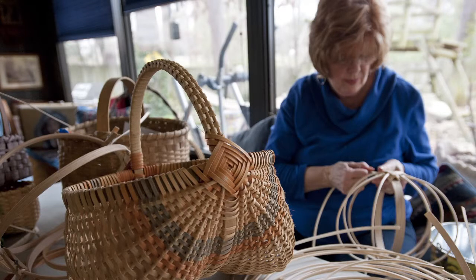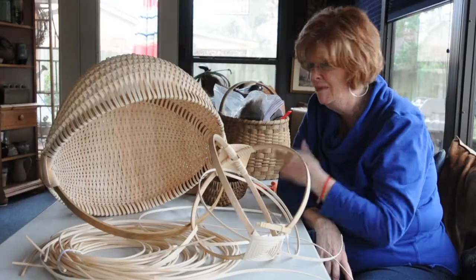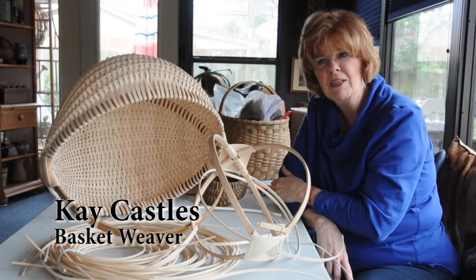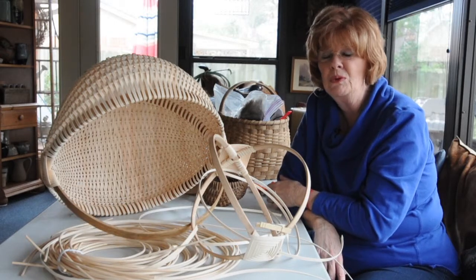People don't believe, look, you're actually making a basket. It's been going on for thousands of years. Moses floated down the river in a basket. It's a very, very old craft.